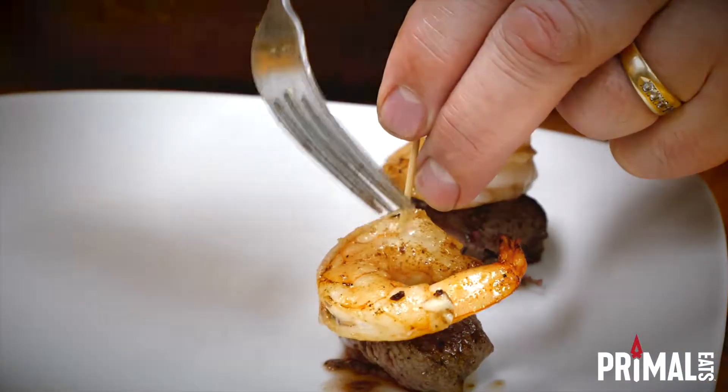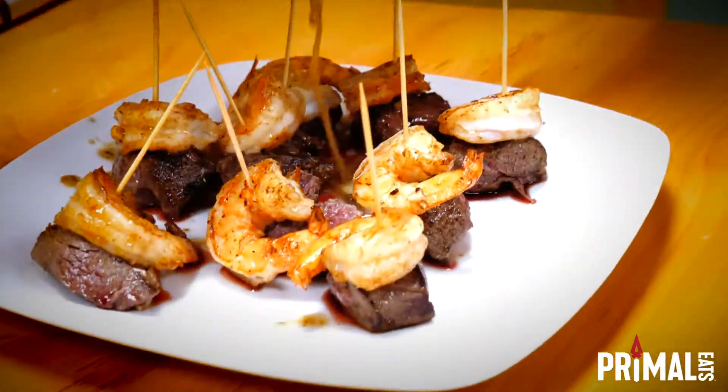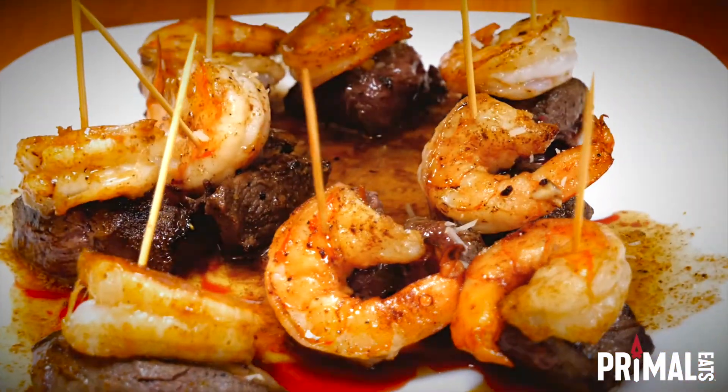Then put the toothpicks in the shrimp and tenderloin pieces. For the final touch, pour out what was in the pan with a little bit of Parmesan cheese.